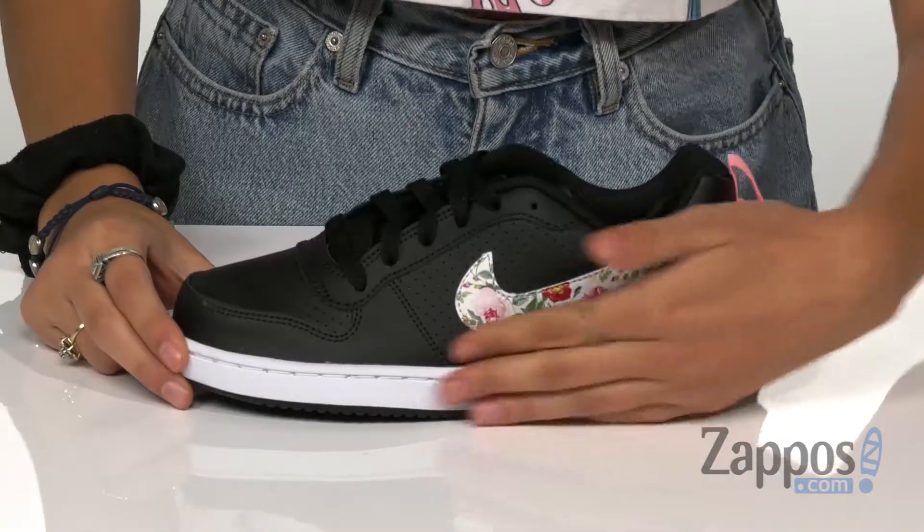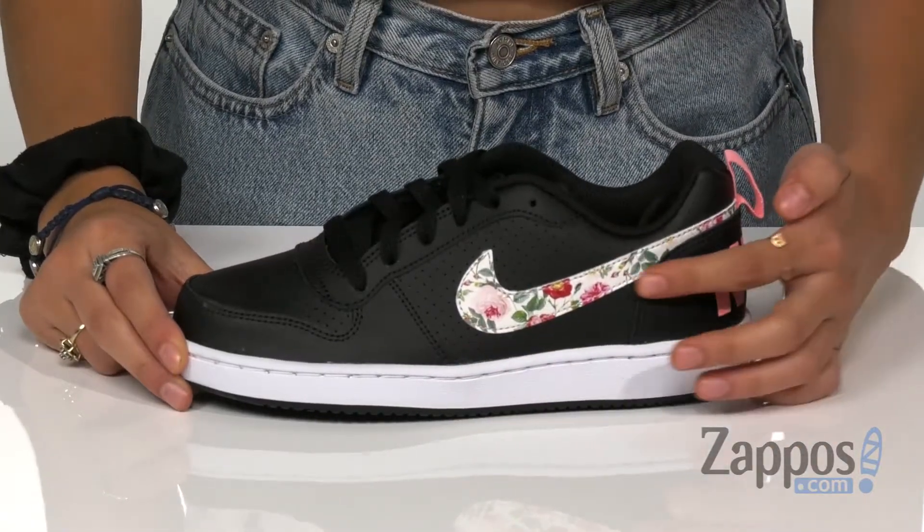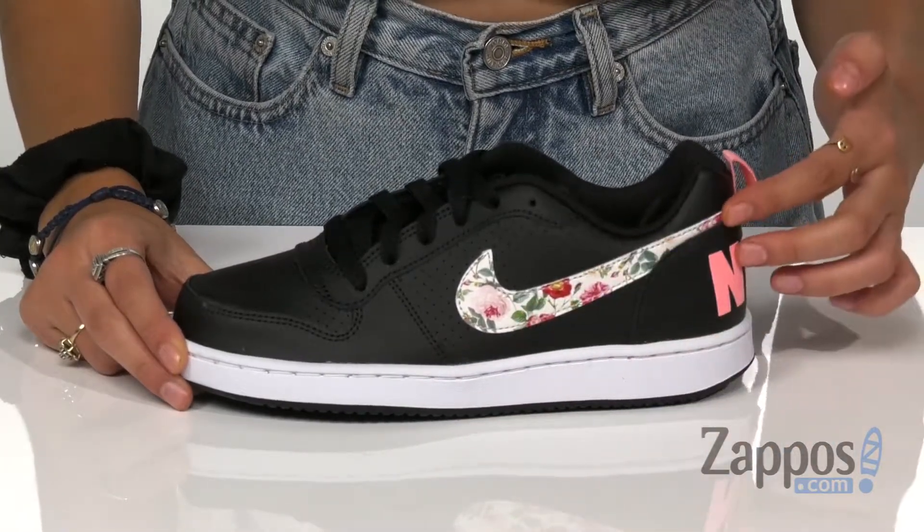Hey everyone, it's Abigail from Zappos and this is the Court Borough Low VF by Nike Kids. These shoes come in a lightweight leather upper and they have this awesome floral Nike check on the sides.